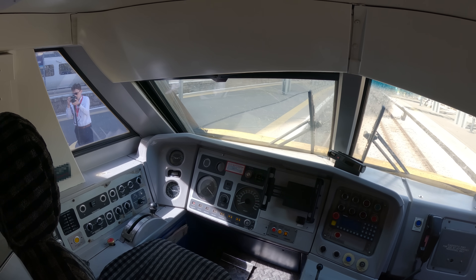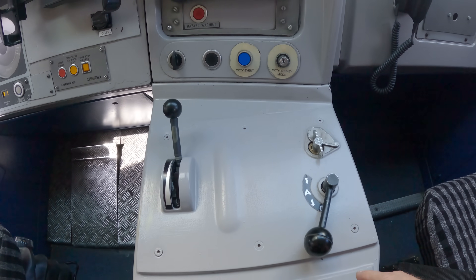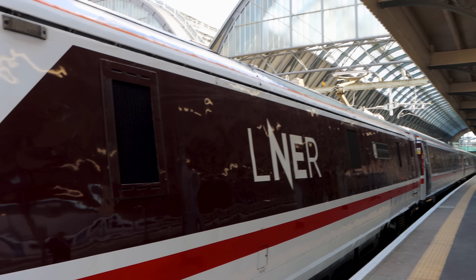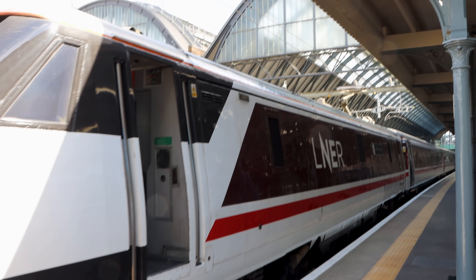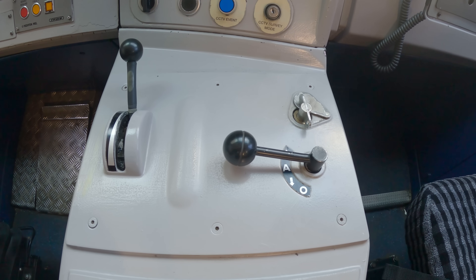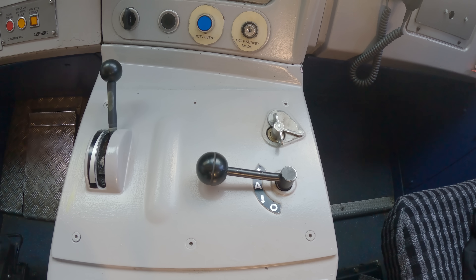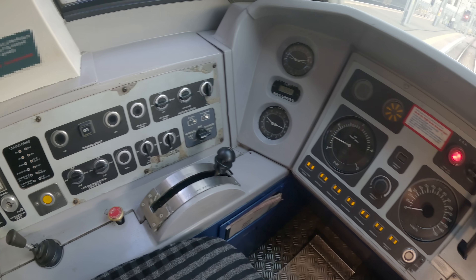So this is a 91 cab number one end and we'll put the key on and start the engine up. This is the power controller and we've got the direction indicator there, so forwards for forwards and backwards for reverse. There's where we put the key in, so obviously to start the engine up we need to put the key in first and then work our way round from the left to the right, getting the train ready for service.